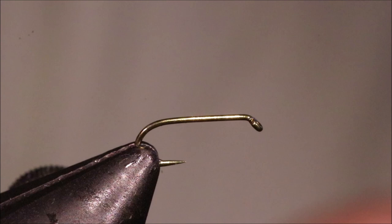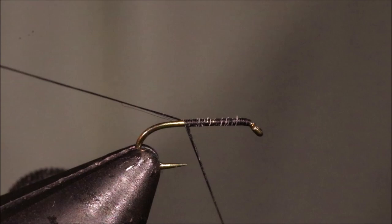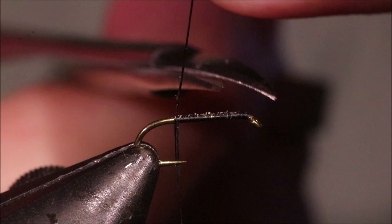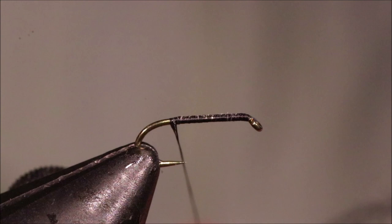I've got my hook in my vise — this is a size 18 TMCO 100. You can adjust the size to suit the stonefly where you live; 14s down to about 20 probably for most folk for these little patterns. I've just run on some black Uni 8-0.